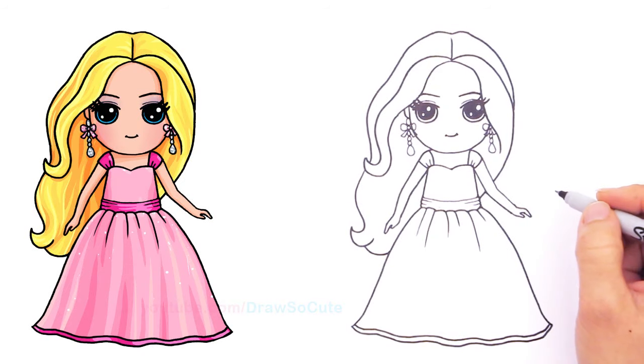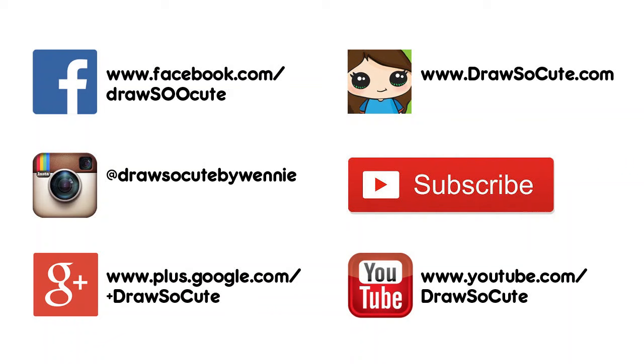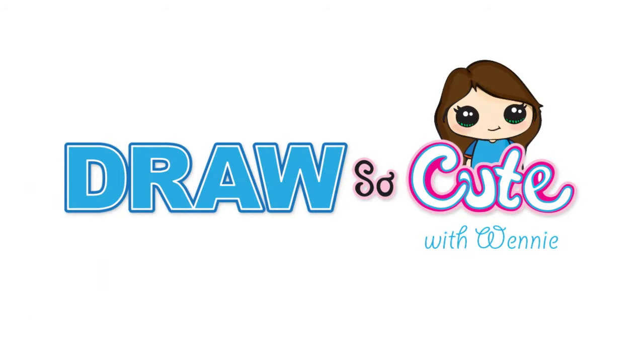Let me know what you think of these new eyes — maybe yes, maybe not, we shall see! Thanks so much for watching and please subscribe to get updates and more Draw So Cute videos. See you later.